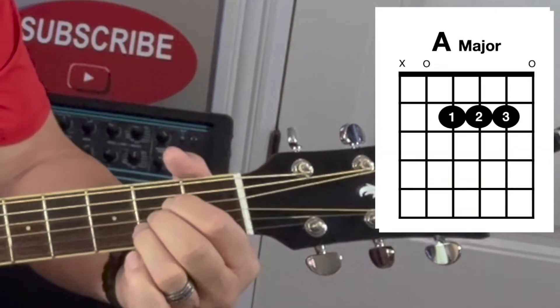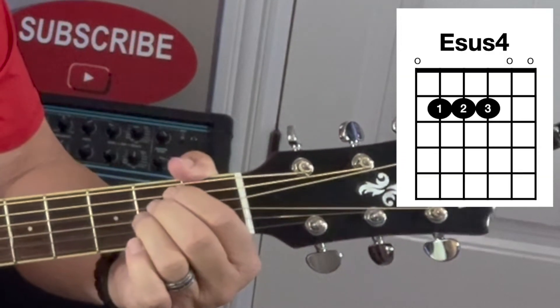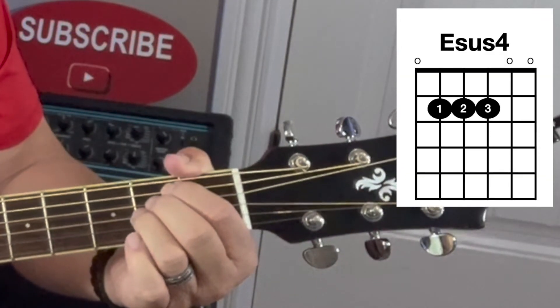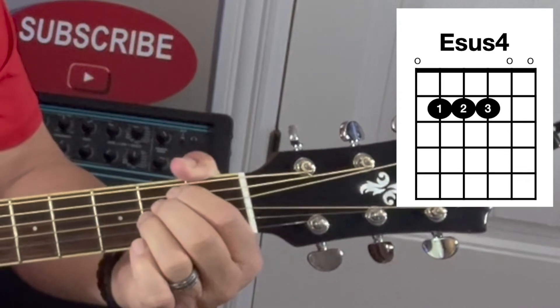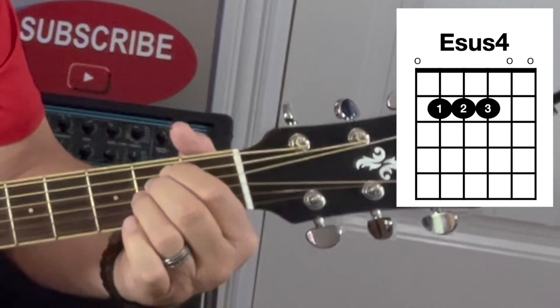A major is strings 2, 3, 4. For E sus 4, you move all fingers up one, to strings 3, 4, 5, all on the second fret, and strum all strings — that will be E sus 4.